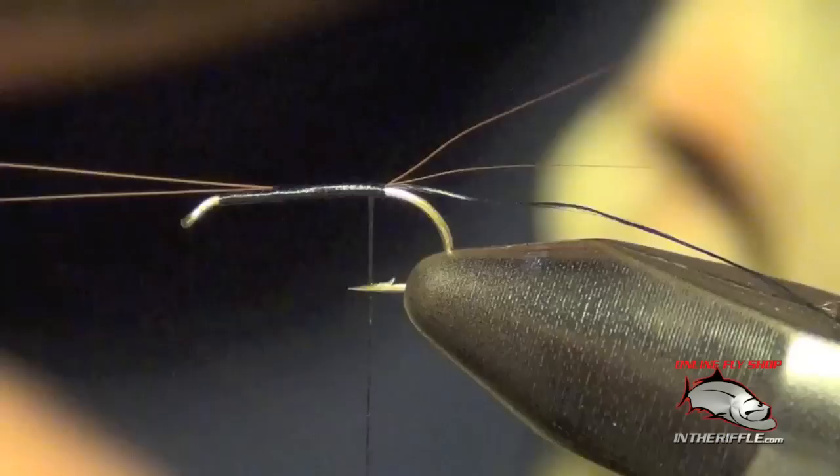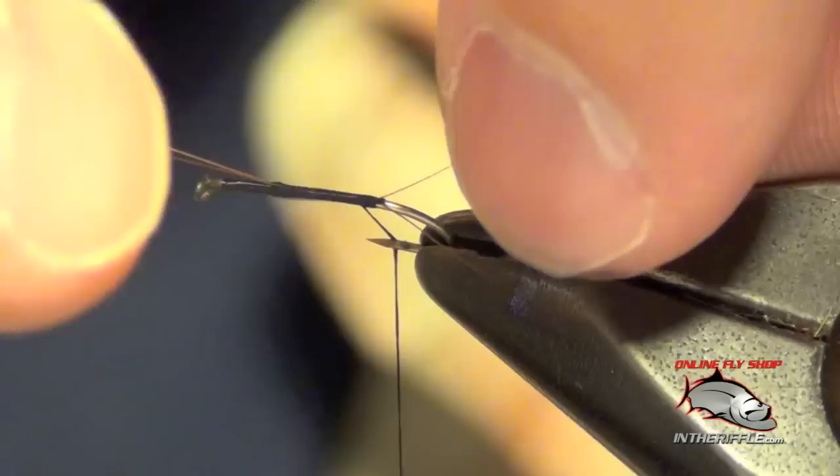Now the trick is to pull these microfibets up, split them just kind of roughly with your hands, and then take that thread and go right in between them — that's going to perfectly split those tails.